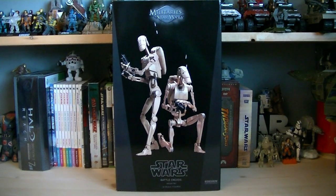Hey guys, it's Ryan back here again, and this is the Sideshow Collectibles Militaries of Star Wars 1/6th Scale Battle Droids. They were released in 2011 and the retail price was $119.99.